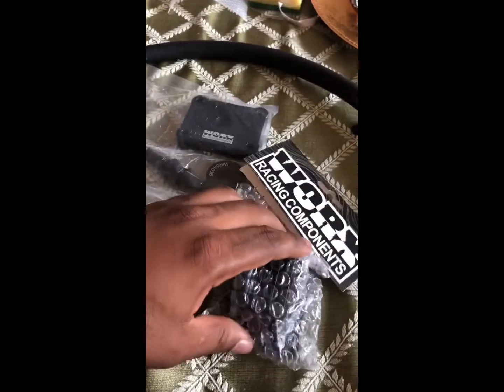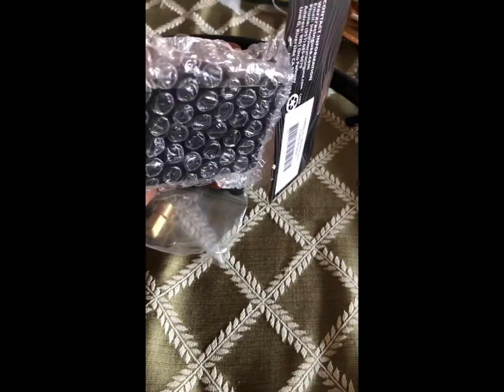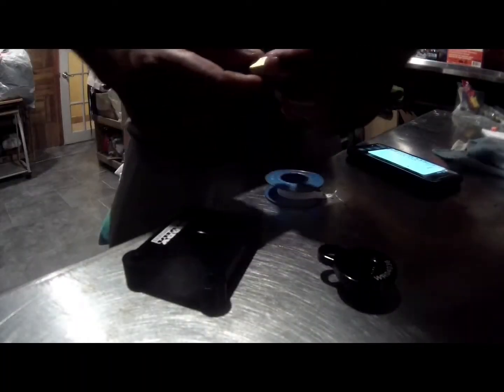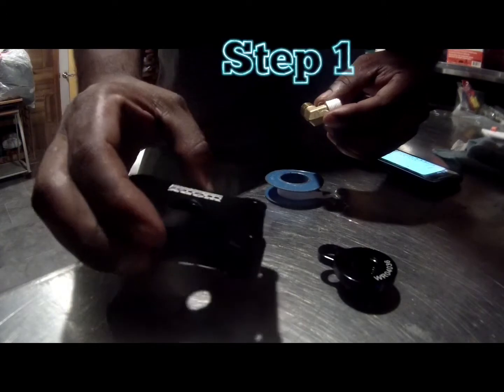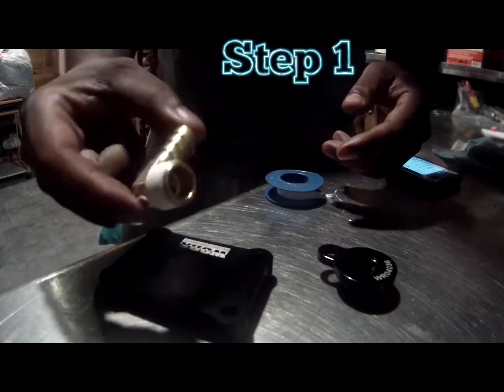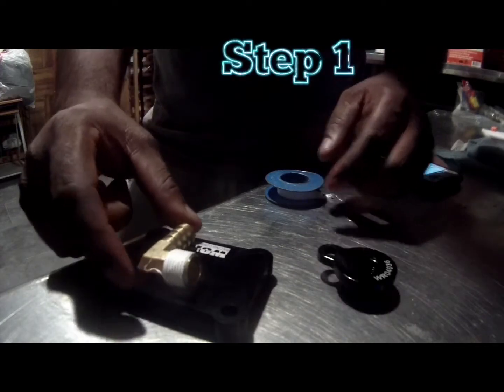I'm going to install this when I take the pump out and the propeller to get pitched with my computer, because my computer is going to get chipped — I want everything in sync. So here we have what's going to replace the cover on your water pump strainer. You have a 90-degree elbow that you need to wrap with Teflon tape.